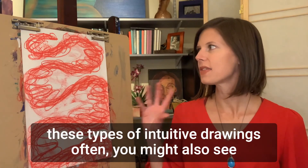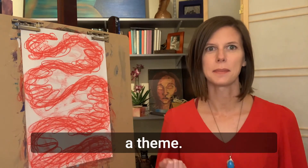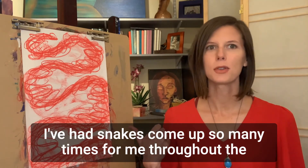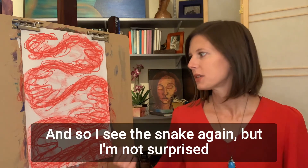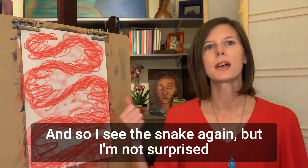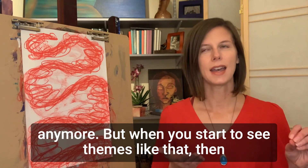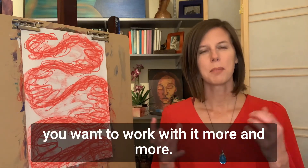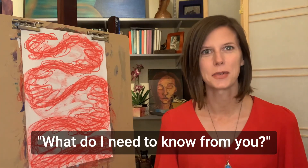When you create these types of intuitive drawings often, you might also see a theme. I've had snakes come up so many times for me throughout the last six months — I see the snake again, but I'm not surprised anymore. When you start to see themes like that, you want to work with it more and more. What's the snake bringing to me right now? What do I need to know from you?